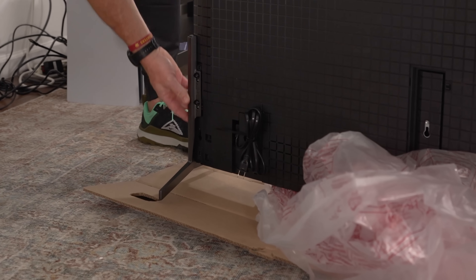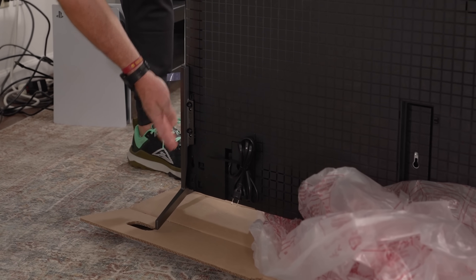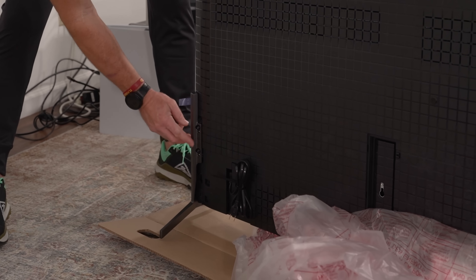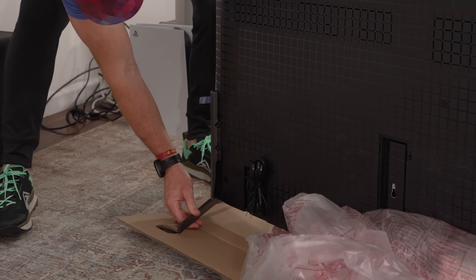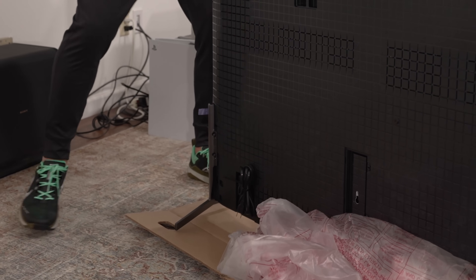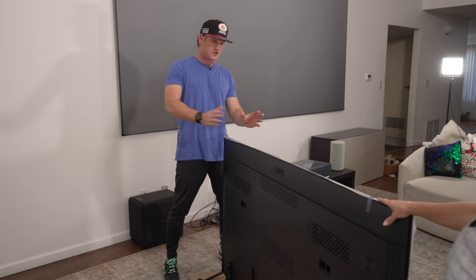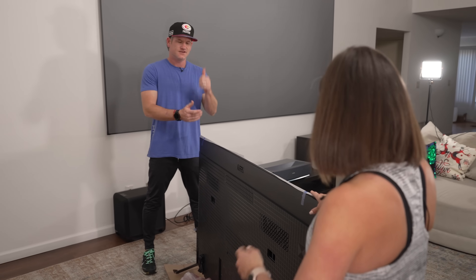So we have the feet on. They're interesting — they kind of angle in the front and the back. The screws didn't go in that well; they feel like they should sink in further, so it has me feeling like they're not on all the way. But let's get this set up. We're going to put it on a mount anyway, so let's stand this up so we can show them the back and everything.